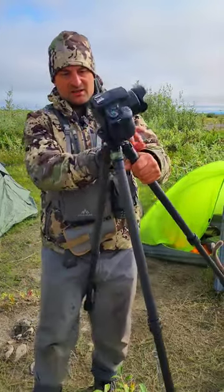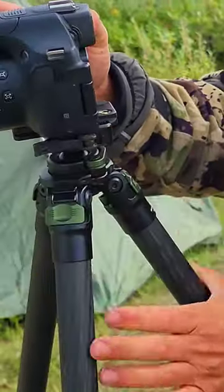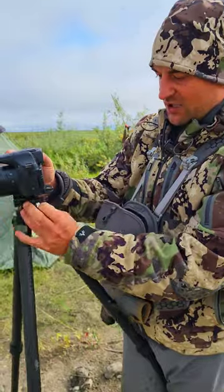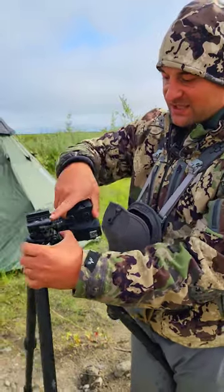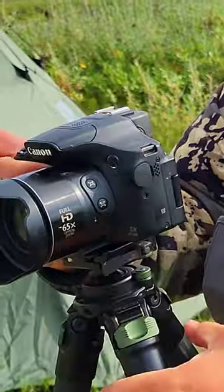The ball head on here is really cool because it's a quick lock — fold that over and it locks right in place. It has an Arca Swiss adapter and a Picatinny adapter, so you can shoot off this and put your Picatinny rail in there. Quick release on that as well.